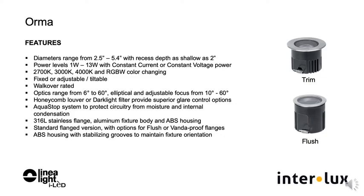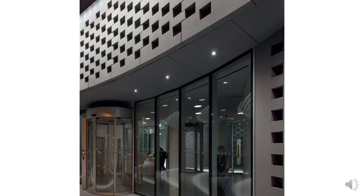Orma's AquaStop system protects circuitry from moisture and internal condensation, and there is inherent overload and surge protection. High-quality materials of 316L stainless steel, a high-impact-resistant glass lens, combined with an aluminum body and ABS outer casing, give protection from the elements. Orma is a robust construction and conforms to marine environment requirements.